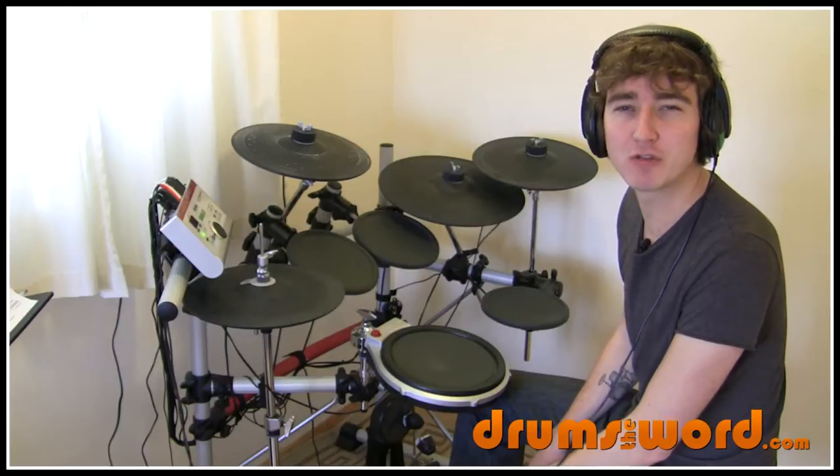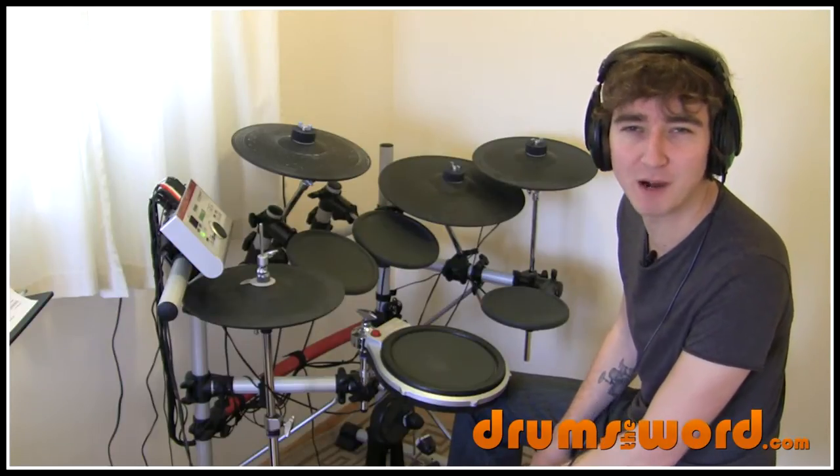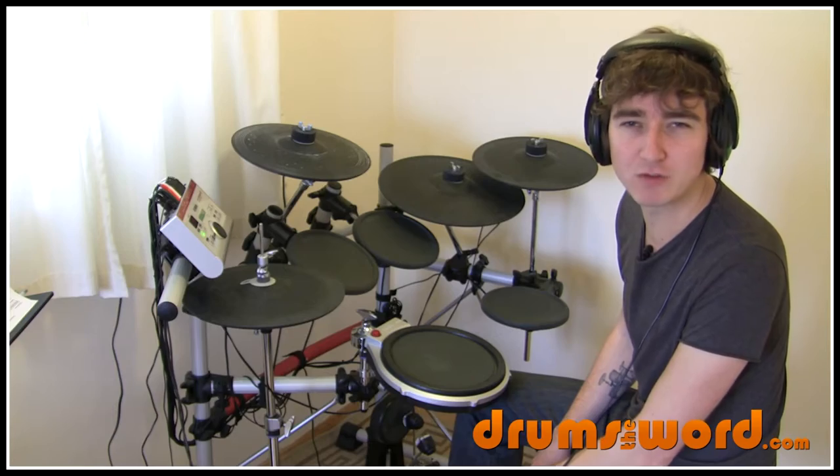Hi, in this drum video I'm going to teach you the drum parts to the song Lounge Act by Nirvana, drummed by the almighty Dave Grohl.